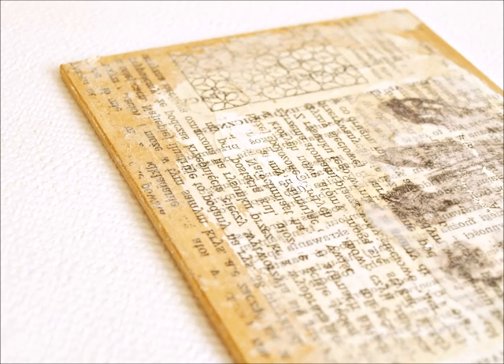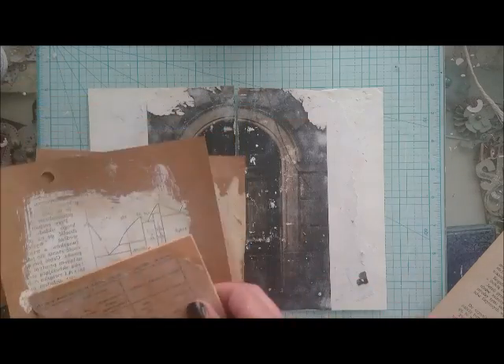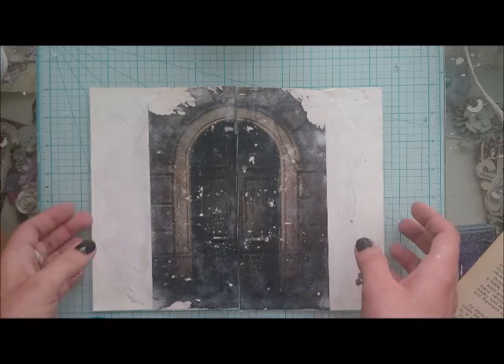Hello, it's Olga Heldwein here from 30Notes and today we talk about transfers. Thanks to this technique you can transfer your image on paper, wood, canvas or any other kind of creative surface.